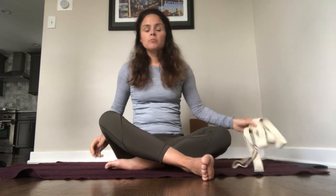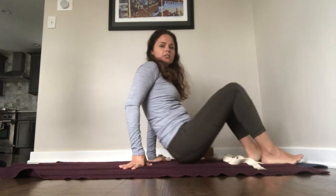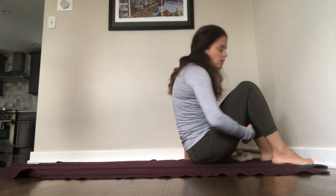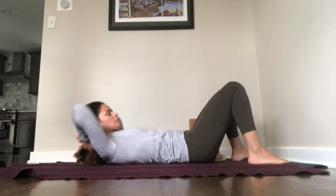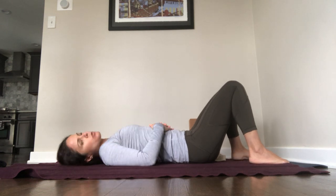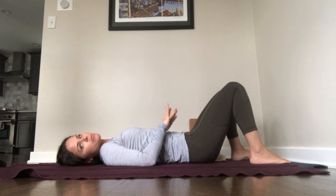So we'll start laying on our backs. We'll breathe, we'll move, and we'll relax. Please join me. Lay down with your knees bent and your feet on the ground. This will be a little bit of a quiet class. We'll just take some time to settle into the shapes and to settle into our breath.